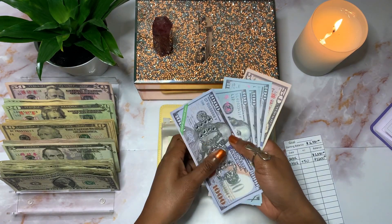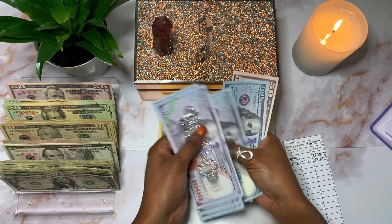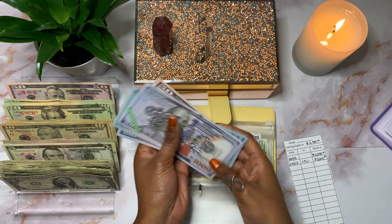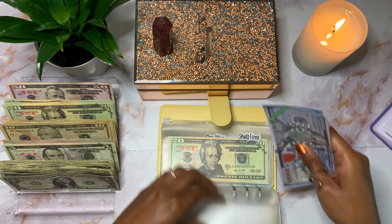My three-to-six months worth of expenses will be getting $50, giving me a running total of $1,600 in that fund.